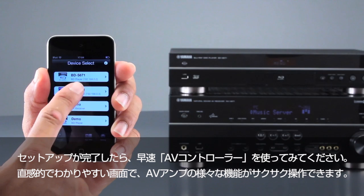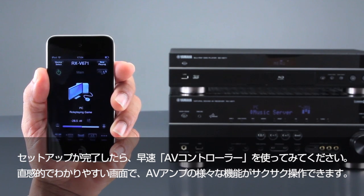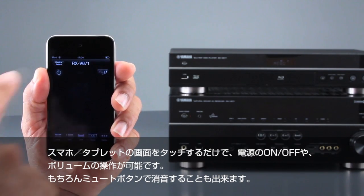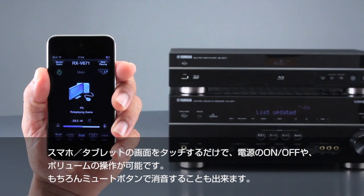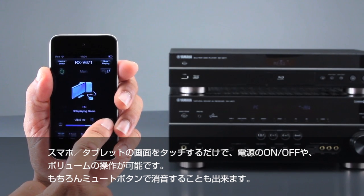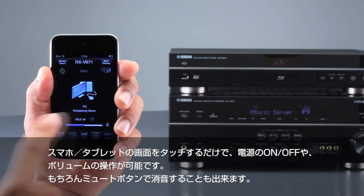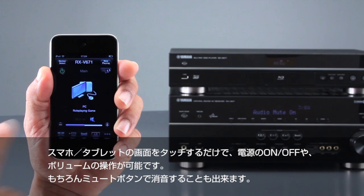After setup is complete, operation of the app is intuitive, making it fun and easy to control various functions. You can turn the power off and on, adjust the volume up or down, and turn the sound on and off by touching the mute button.